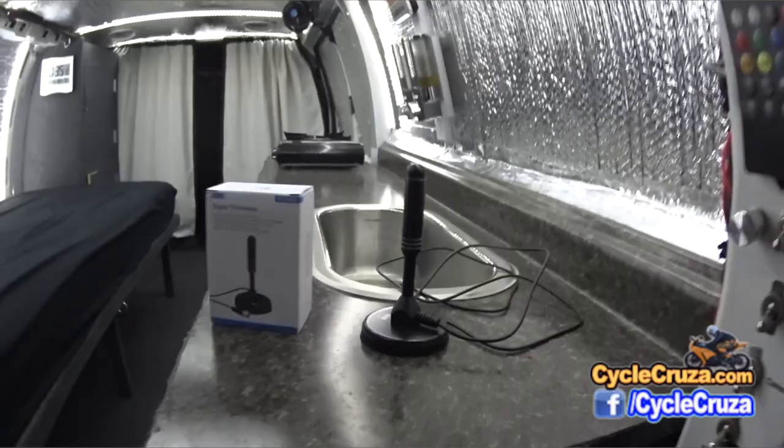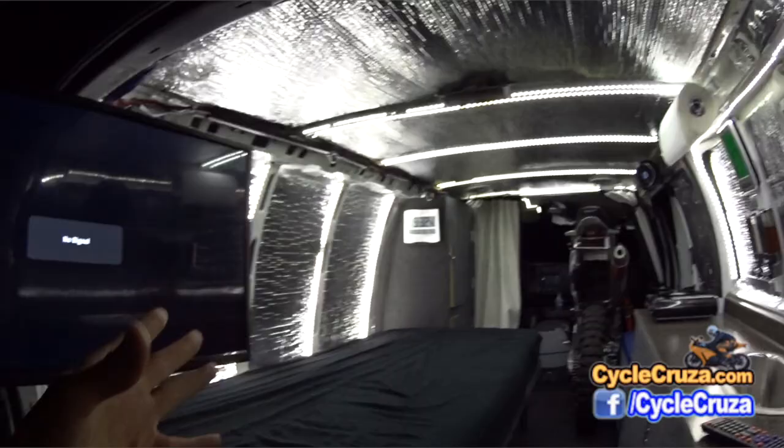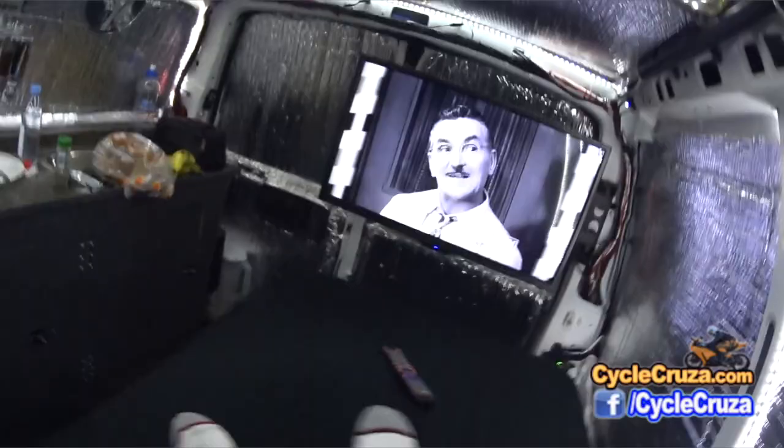I also have a small digital antenna on the roof — it has a magnetic base so I can leave it permanently affixed while I'm driving. Here in Ohio I'm able to access 45 channels with this setup.